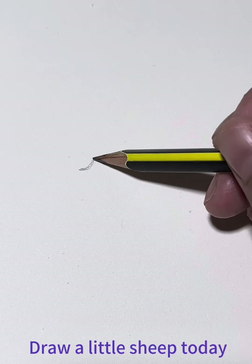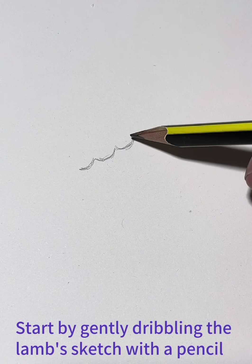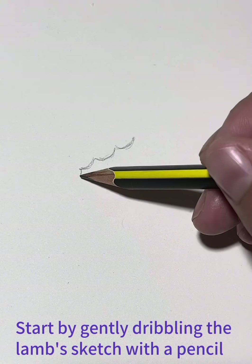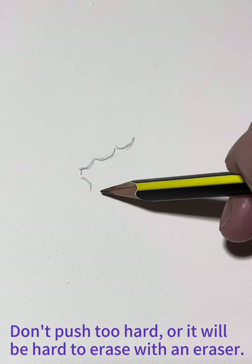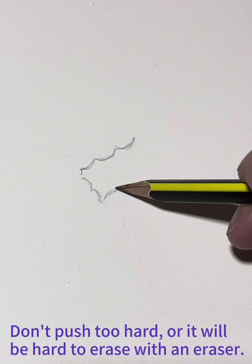Let's draw a little sheep today. Start by gently scribbling the lamb sketch with a pencil. Don't push too hard or it will be hard to erase with an eraser.